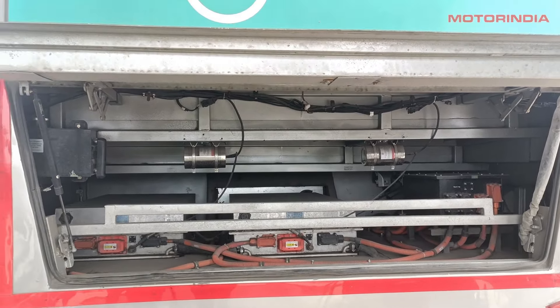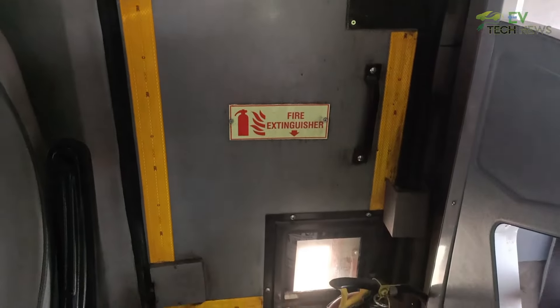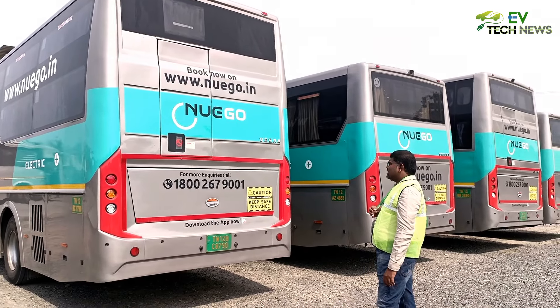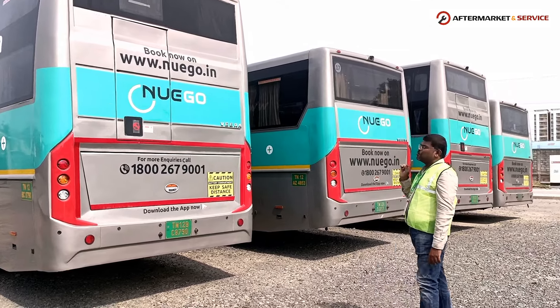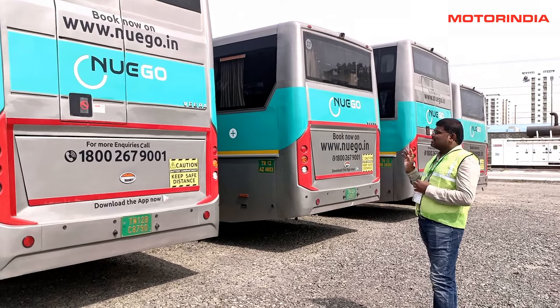As per bus body norms, this bus has an emergency exit at the rear, with the hammer located just below it. The glass here is also toughened, not tinted. The bus has cameras at both the front and rear windshields.